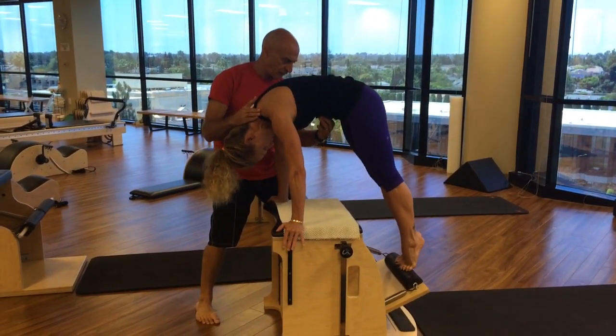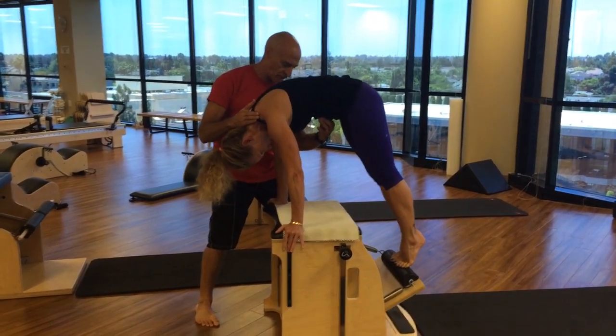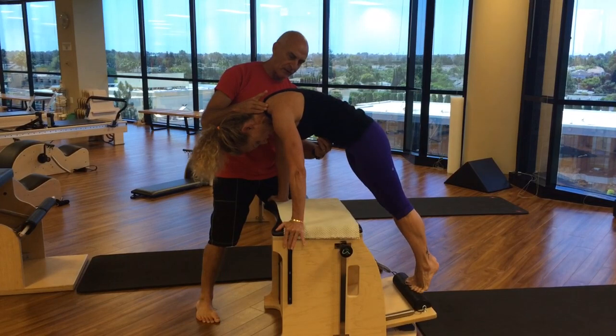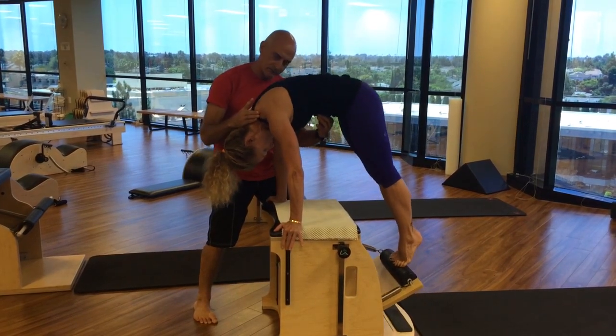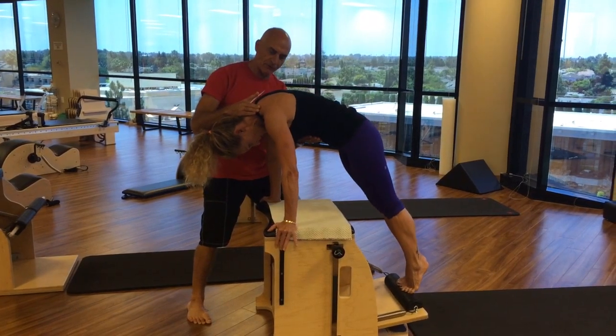And relax the feet just slightly. There — so you don't use that plantar flexion too much. And two more. One. I love the position, Sherry. I love the position.